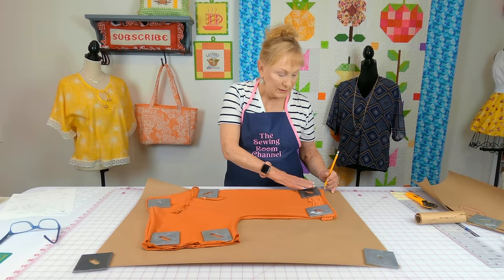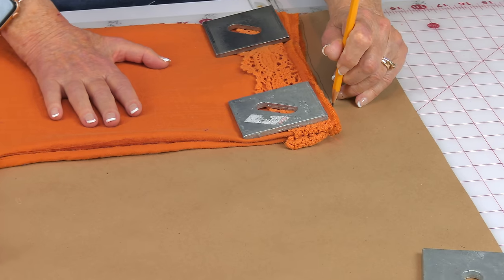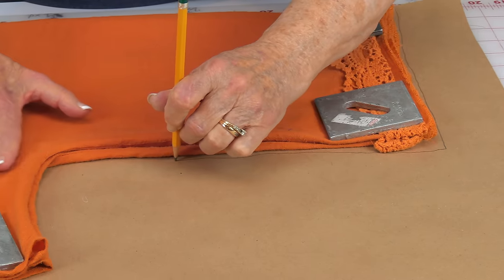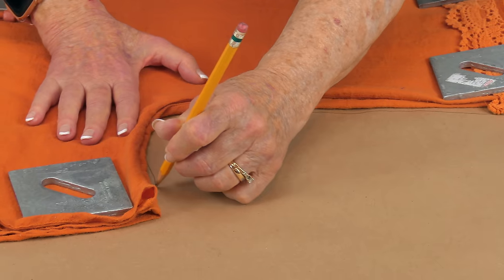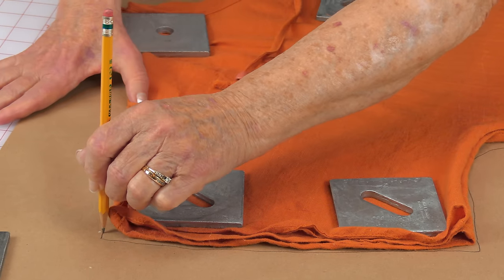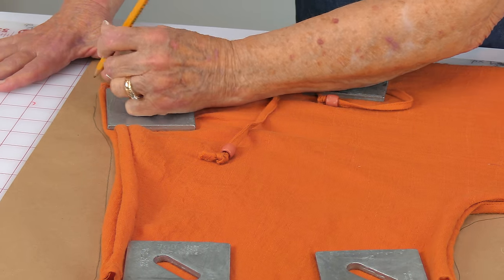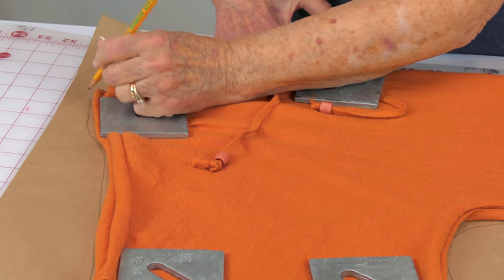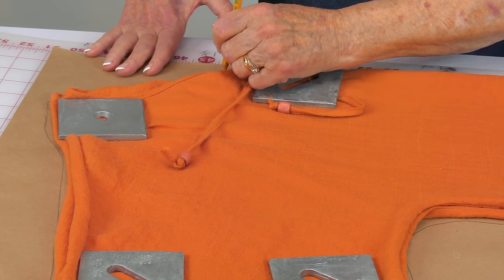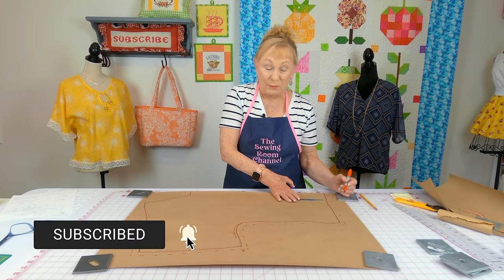Now trace around it, just following the outline of your shirt. Don't worry about making your line perfect — remember you have a pencil and you can always erase and fix. I prefer to use a pencil on the first round. Come up to the shoulder, draw along there, and when you come to the neckline, slowly go around trying to duplicate it. I've highlighted my pencil line with a red marker so you can see it better on camera.